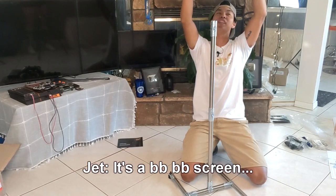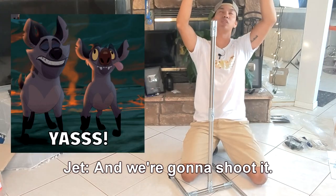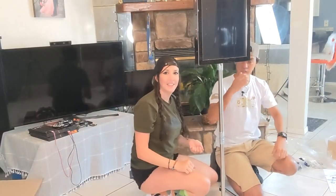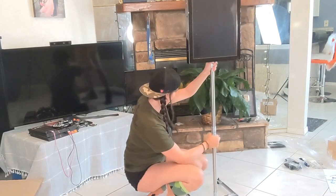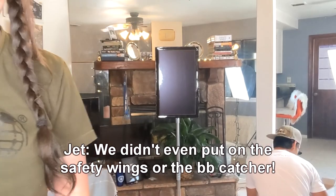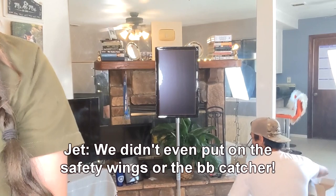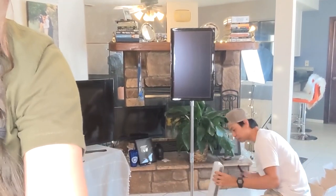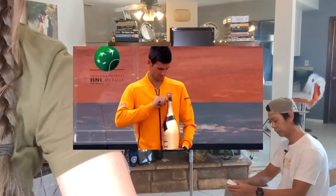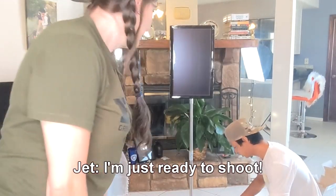It's a BB screen, and we're gonna shoot it. We did it! That looks pretty darn good. We didn't even put all the safety wings in the BB catcher place. We still have to put stuff together. We're not quite done yet. Got too excited.